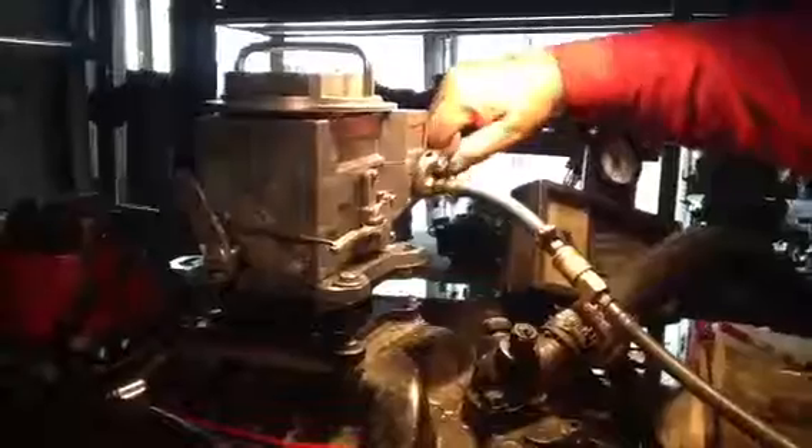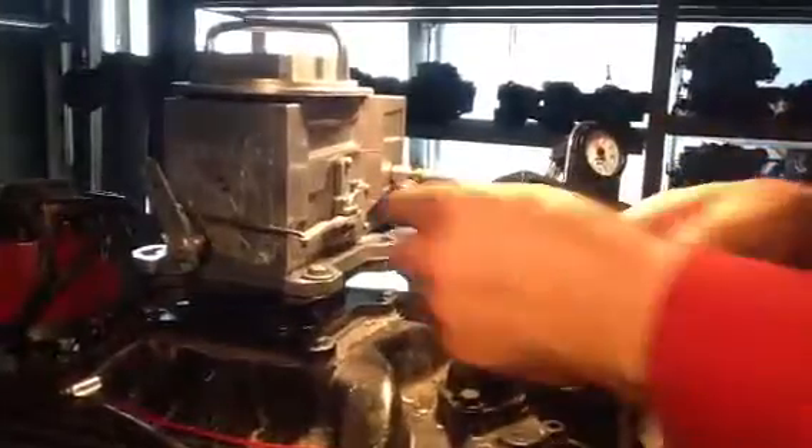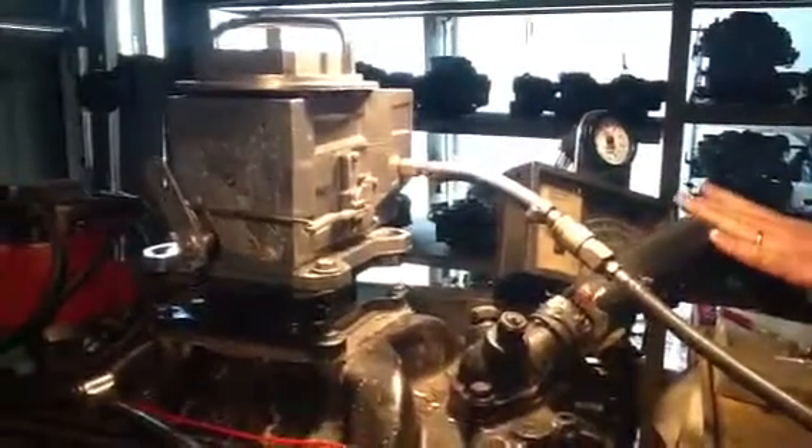On this particular one here, you have to take that fitting out right there to drain the gas out. Because this carburetor is like they use them for mud bogs, and that truck can run at a steep angle. As a matter of fact, this carburetor you can turn upside down and the gas won't even come out of it. You've got to take that fitting out right there to get the gas to dump out.